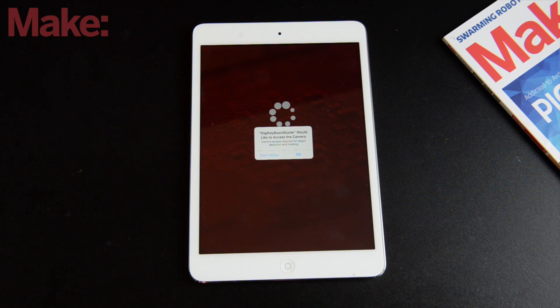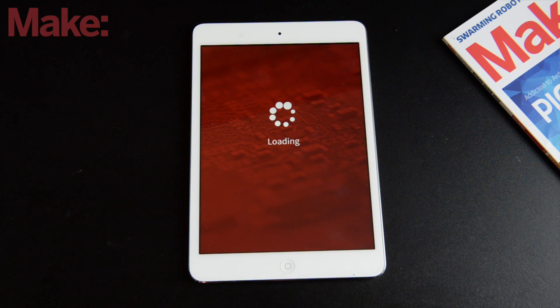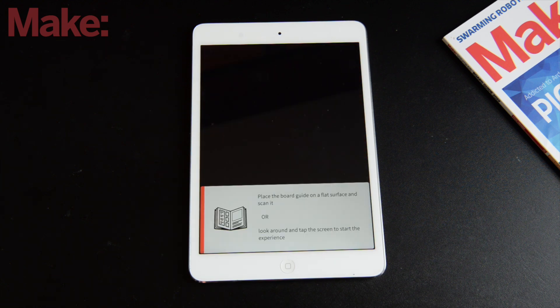The app's going to ask you to use the camera. You have to say yes to this, because the camera is what allows you to have that augmented reality content come to life.